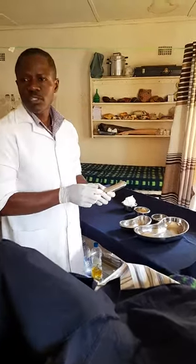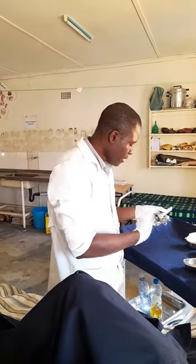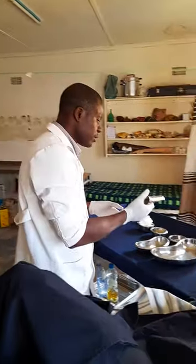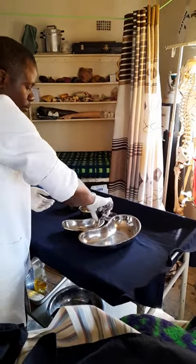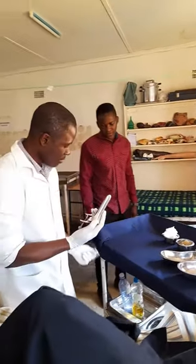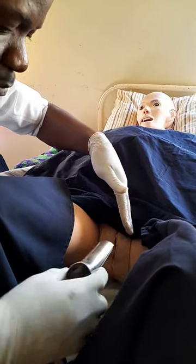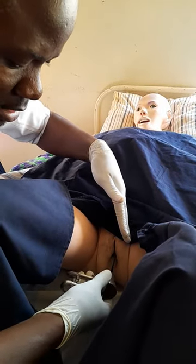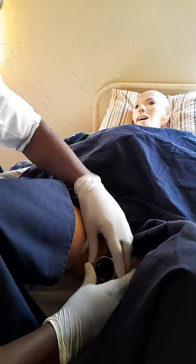Now prepare the speculum. Ask your assistant to give you the collection swab. Dip the speculum in obstetric cream. Because the vagina goes longitudinally, you insert the speculum sideways — not straight in. Once you reach the intended point, rotate it, then open the speculum.